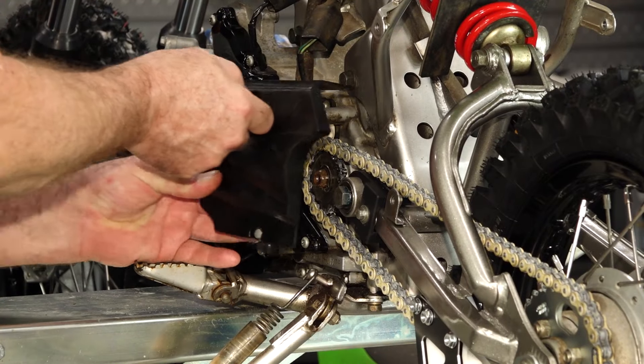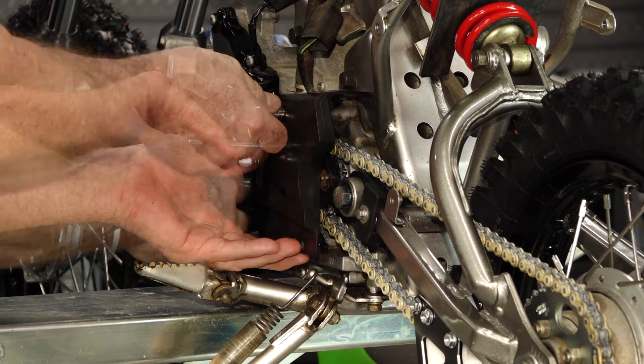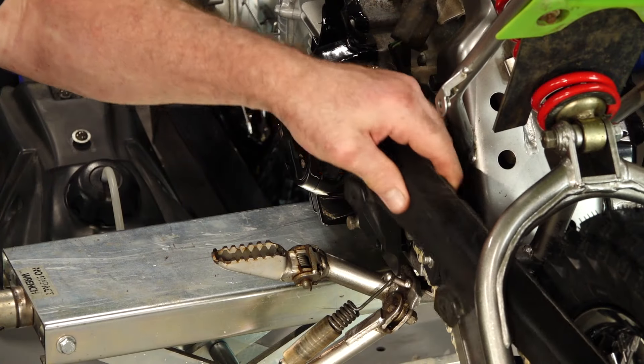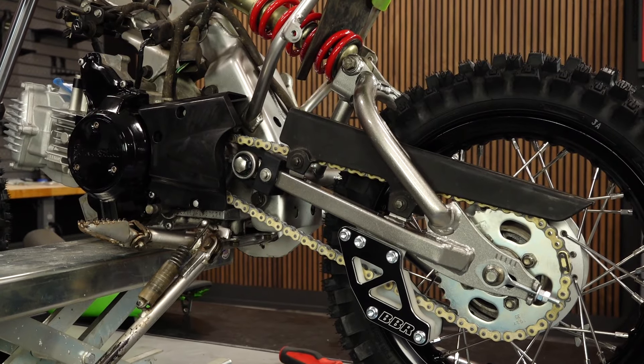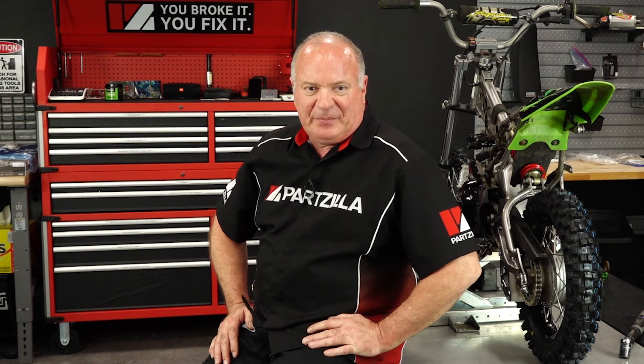Now we can replace our front sprocket and chain cover. That's pretty much going to wrap up this video. I do need to adjust the brakes, but we're actually going to do a video showing you how to do the complete brake installation. Check out this unit's playlist and I can walk you through that process. If you want to keep up with the next video, go ahead and hit that subscribe button and the notification bell. Leave any questions in the section below and I'll do my best to answer them. Thank you for shopping with us at Partzilla — we'll see you in the next video. Y'all have a great day.